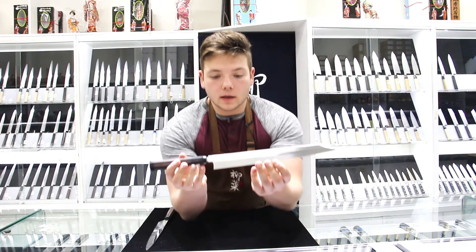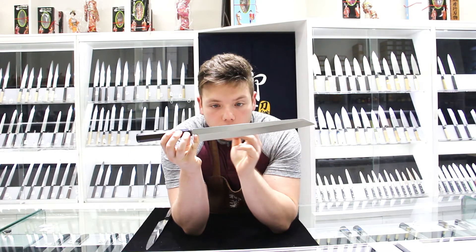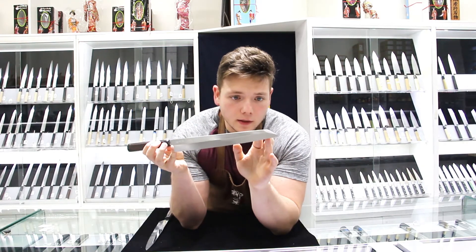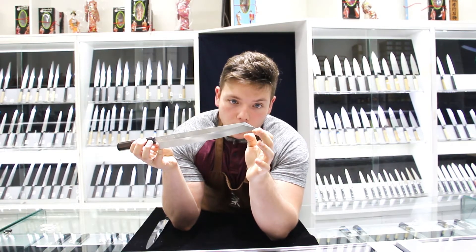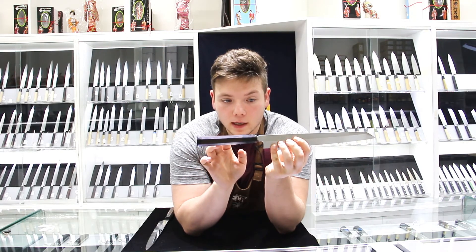You can see here Akazawa's kengata knife. This one is crafted out of white steel number two and it's a honiaki blade. You can see the tip right over here — how it's kind of concave downward and then angles up towards the end, making a really sharp point. This knife in particular has two buffalo horn bolsters and it's an octagonal handle crafted out of ebony wood.